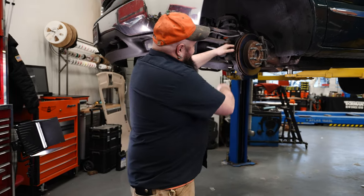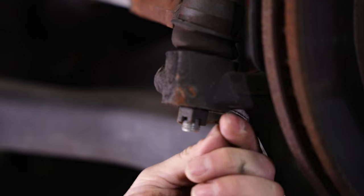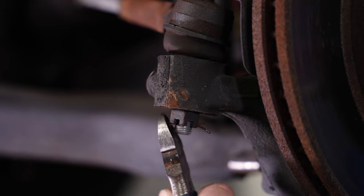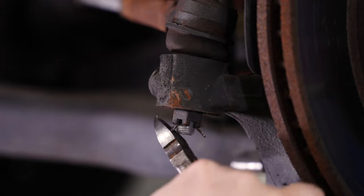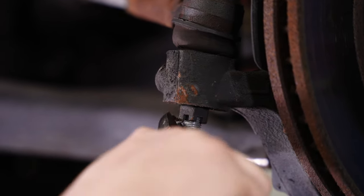So here's what you're going to do. Simply get in there, straighten up your legs like you would expect, get your diagonal pliers in there up against whatever you're reefing on, and work that thing out of there using your pliers as leverage. That's it — that's the quickest way to pull a cotter pin.